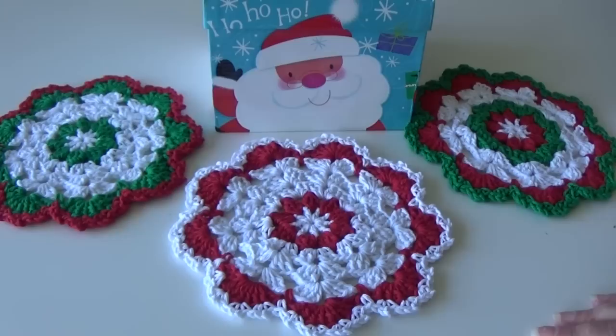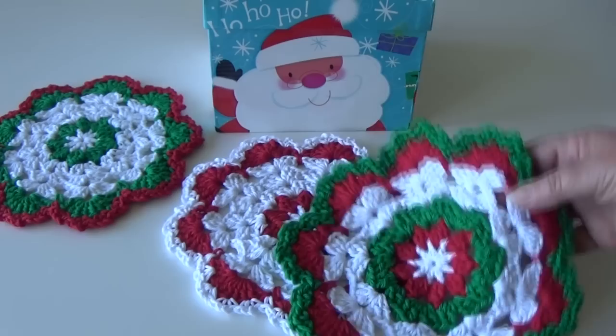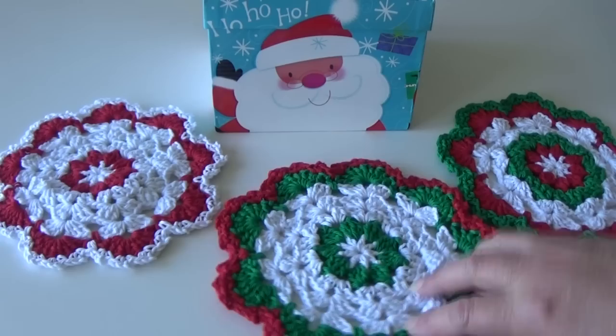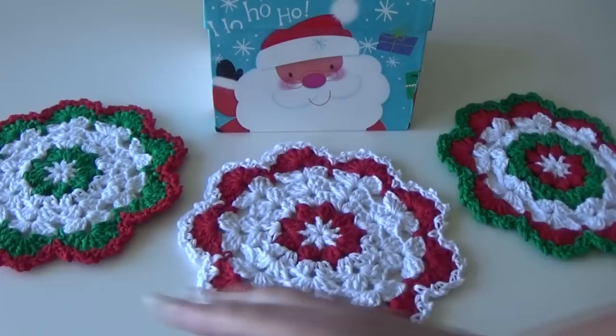So these are the three color combinations I made for today. The pattern is written and you can change colors in any row at any time. These do not have to be red, white, and green — you can make them to match your friend's kitchen decor. This one I made using two colors with red and white, this one with three colors, and this one I started with green and white but added a red accent around the edge.